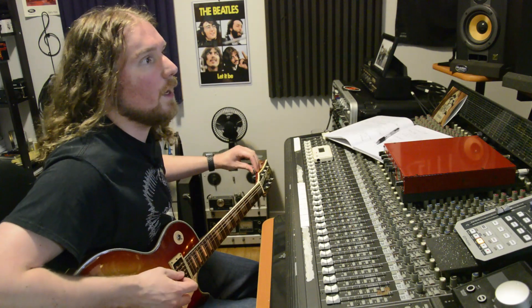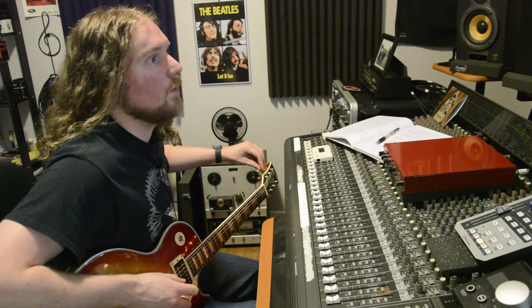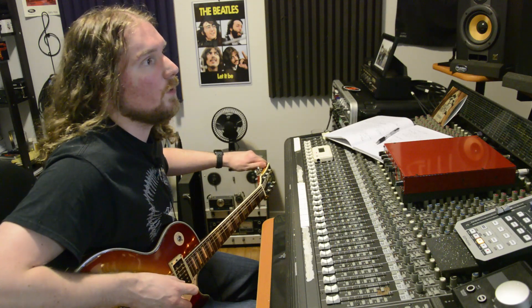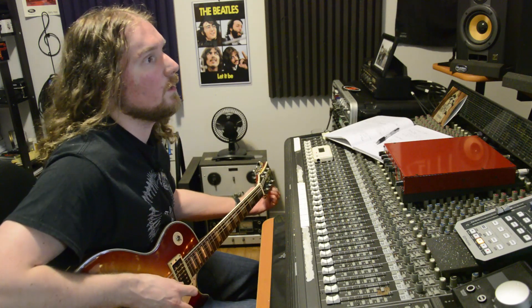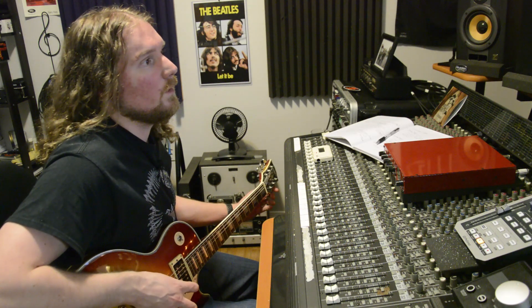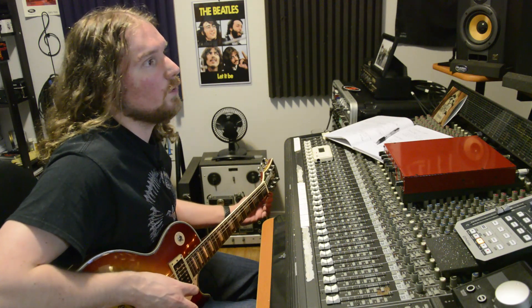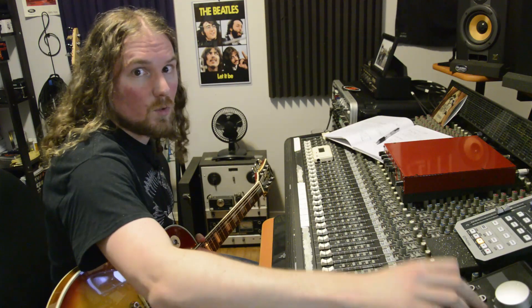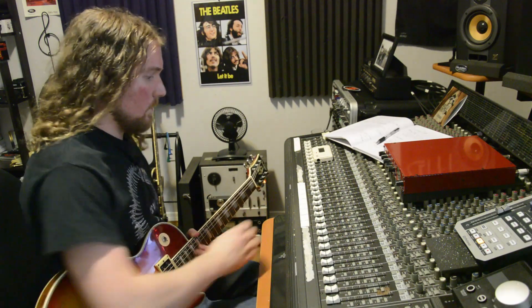My camera's battery died through most of this overdub section. I've just been doing all the chorus parts, the arpeggio things, and then double tracks through the bridge and the solo section for the rhythm parts. I've just got this one more chorus to do and then it's solo time.